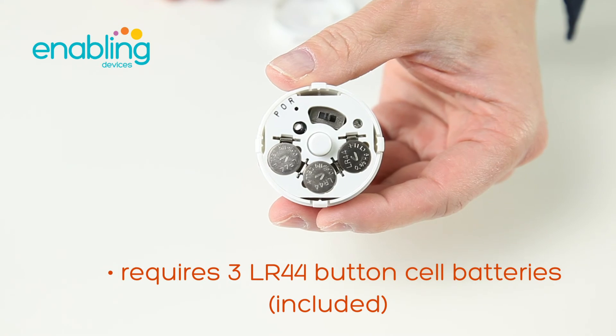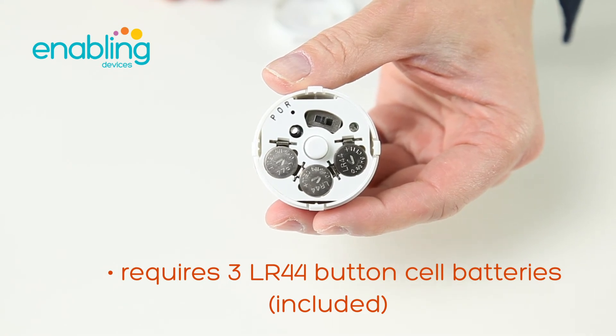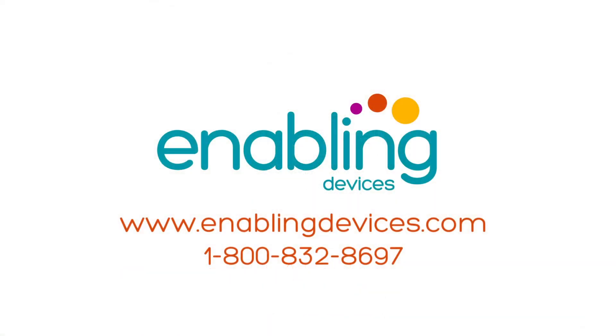Place the strap through the loop and adjust as needed. Requires three LR44 button cell batteries, included with the recorder. You can purchase these products at our website at enablingdevices.com or through our phone sales at 1-800-832-8697.